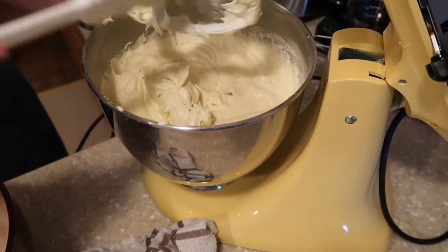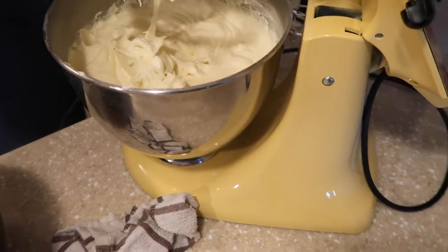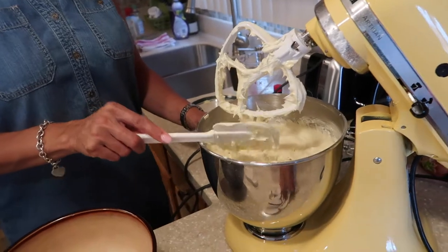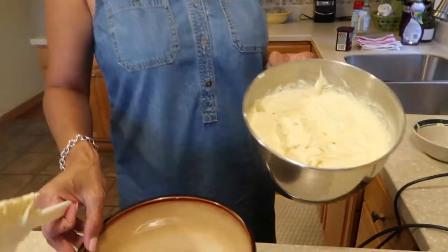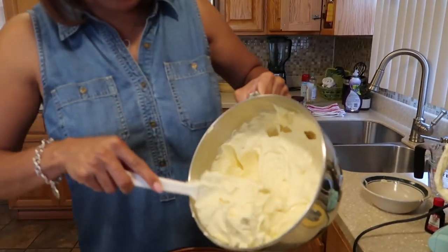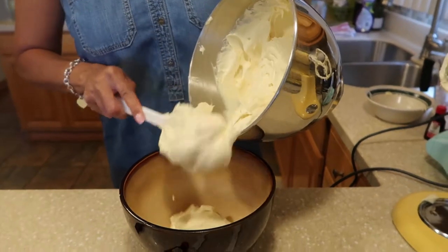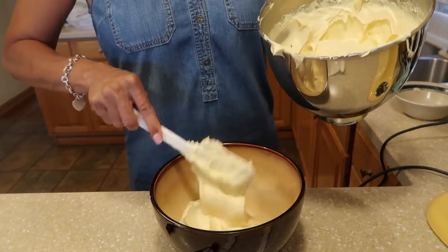Guys, don't be scared to make this. You're in your own kitchen. Believe me, I've made several mishaps in cooking and baking. Do whatever you like — it's your home, it's your kitchen. Don't be afraid to go in there and start making things. Don't let anything hold you back. If you want to do it, do it.